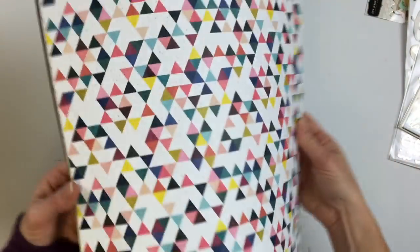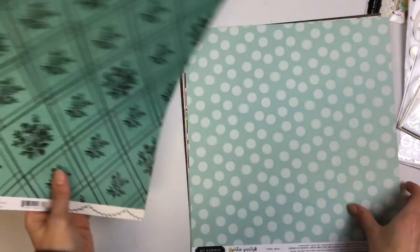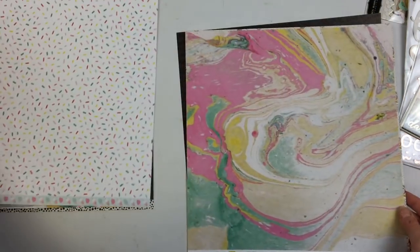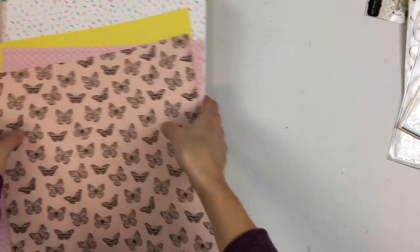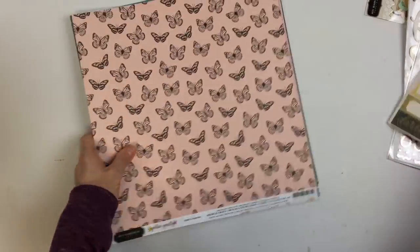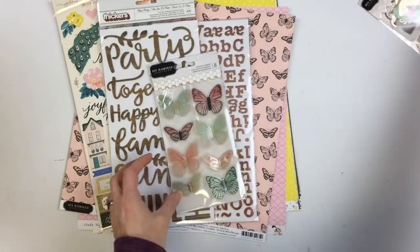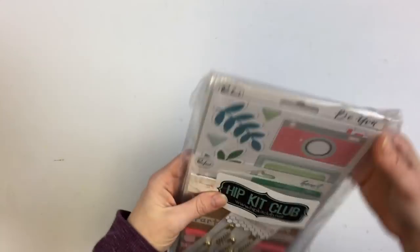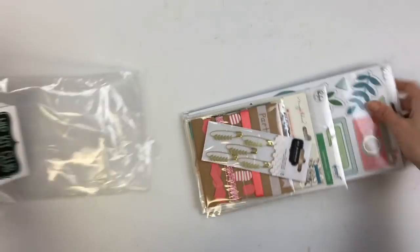And lastly this really pretty butterfly paper - I'll be cutting those out too - with some more brown on the back. So let me go through those one more time. So pretty, lots of possibilities. For your embellishments in the main kit you have these stickers, these titles, these butterflies, and these die cuts - lots to work with. That's the main kit.